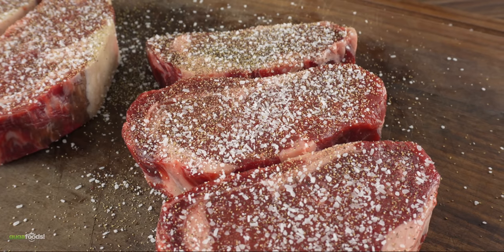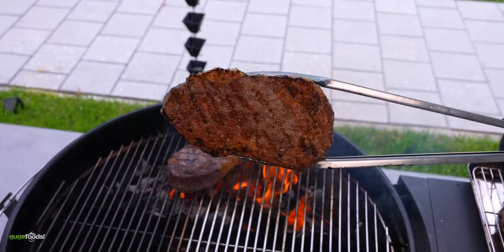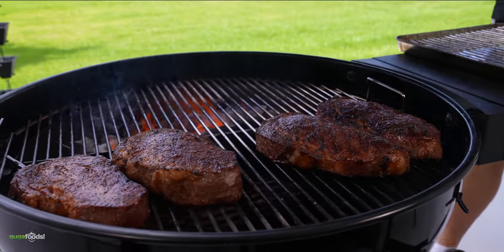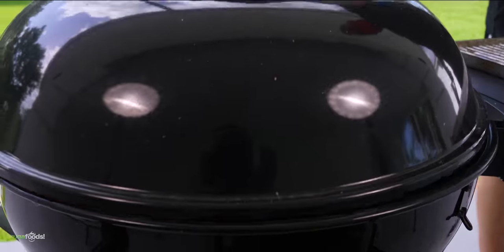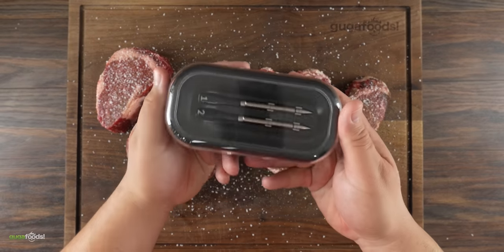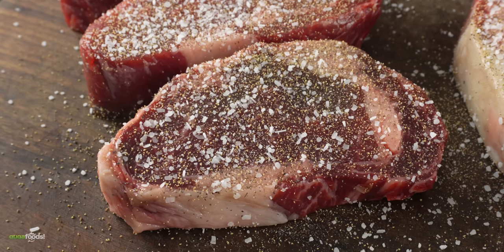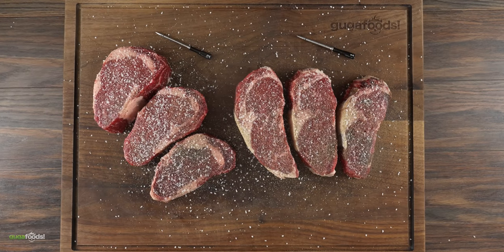Now the only thing left to do is go ahead and cook them. First I'll be putting a nice sear on them. Once that's done, I'll be cooking them in indirect heat until I reach an internal temperature of 135 degrees Fahrenheit. For that I'm going to be using my Chef IQ smart thermometers. Enough talking — it is time to grill some beautiful dry aged steaks.